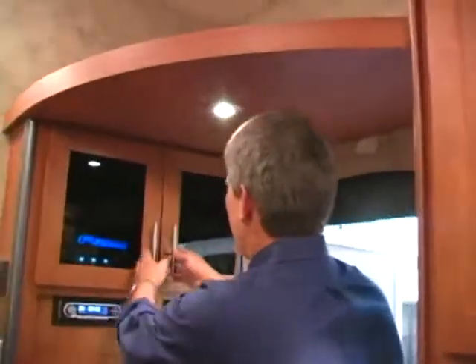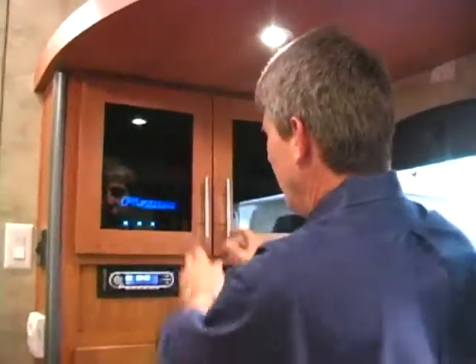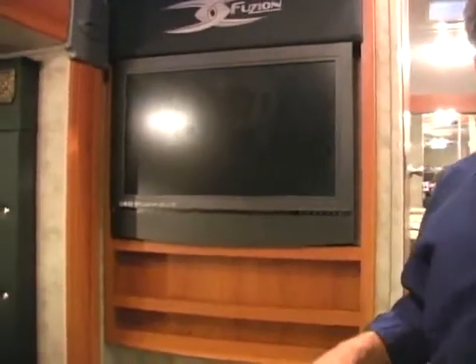When you first walk in, one of the things you're going to notice is all your control panels are right here on the wall, easy to access behind glass doors. Your AM FM stereo and TV are built in right here on the wall, where they're easy for everybody inside the coach to see.